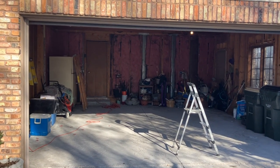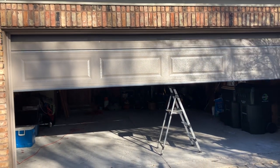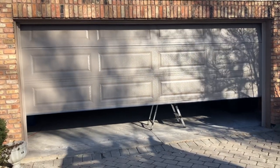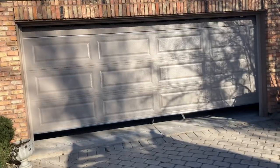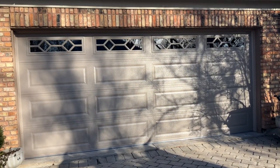For all your garage door needs: Innovative, 630-271-9343, www.innovativegaragedoor.com. Check out our new website — it should be up and running by the time I post this video. It's going to look cool.